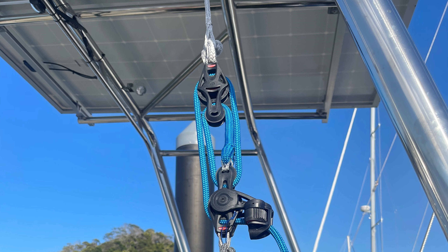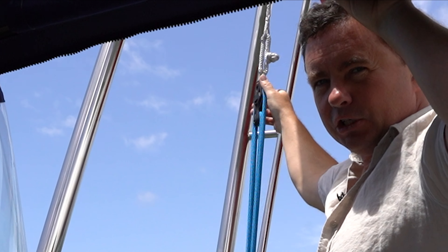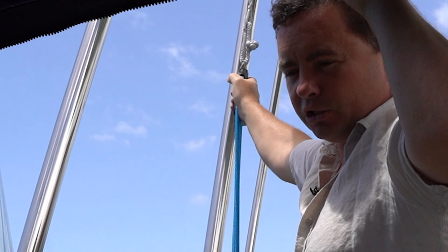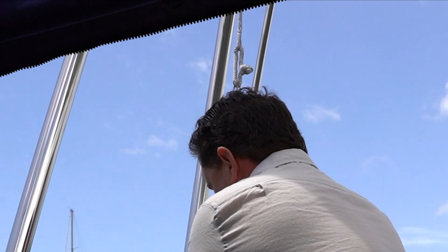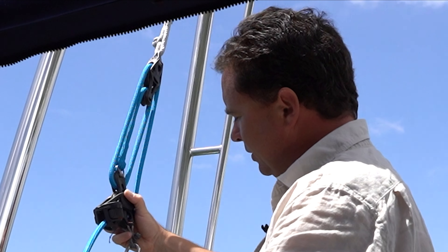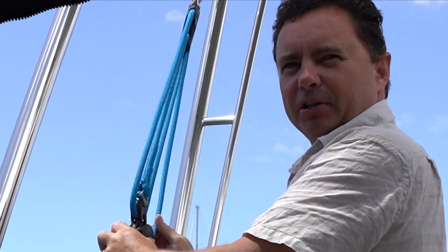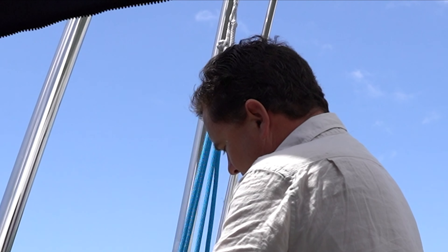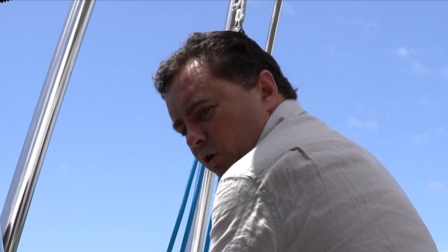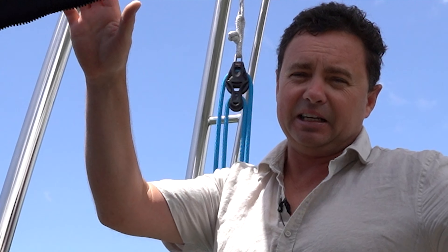I've made this 4 to 1 block and tackle, just spliced up a soft shackle and a Dyneema line, larks footed around this large diameter stainless brace at the top. It means we can easily lift the outboard, drop it down and lift it up. It's the sort of thing you could really hurt your back or fall over doing, so it just makes it a lot more controlled. It's still good to have two people but much more controlled getting the outboard up and down, and no doubt helpful for lifting other things too.